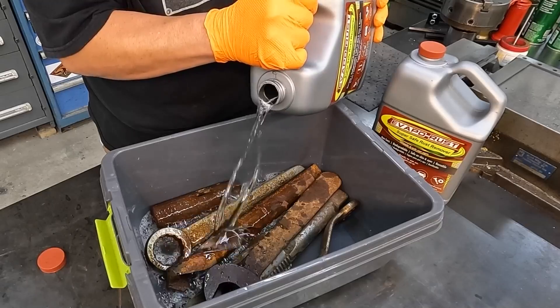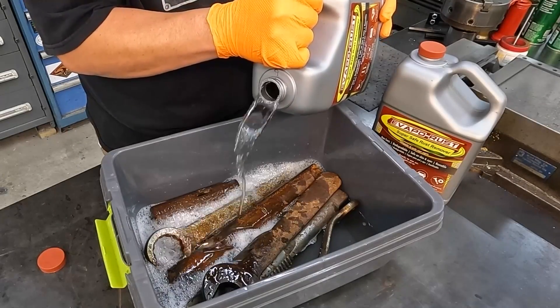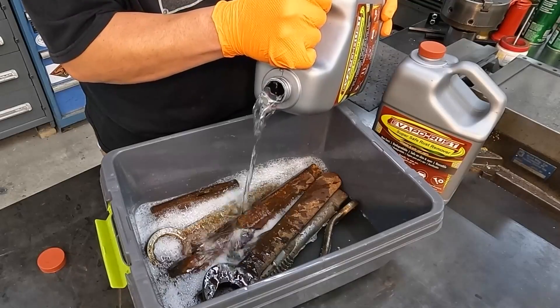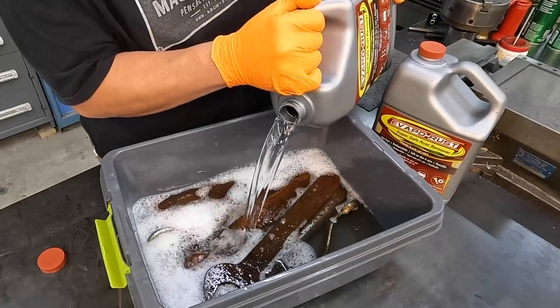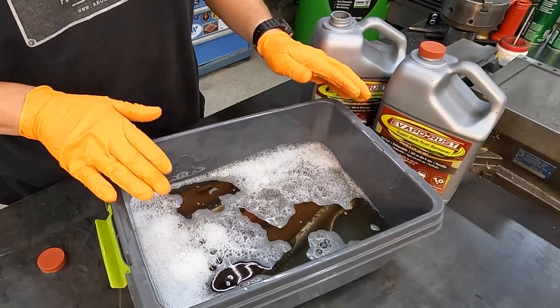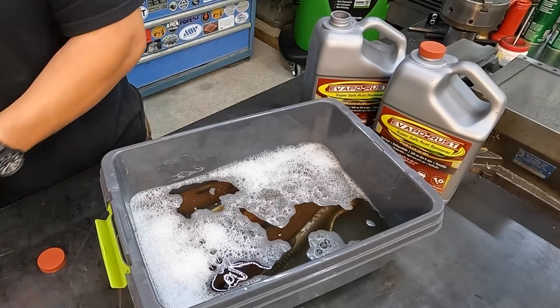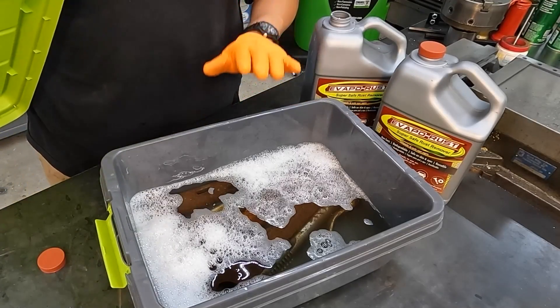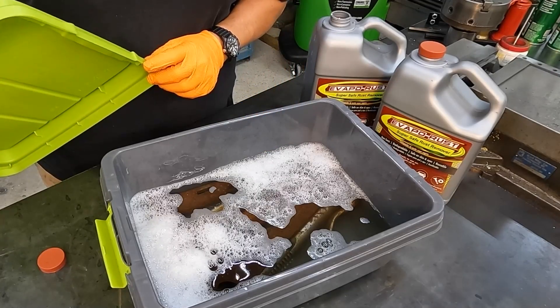Some of the other features of the Evapor Rust is that it doesn't contain any petroleum solvents. It's water-based. It's not corrosive. It's not flammable. So we're completely submerged now. I'm just going to put a lid on this, and I'm going to wait. We're going to come back after some time and we're going to pull these out and see what they look like.